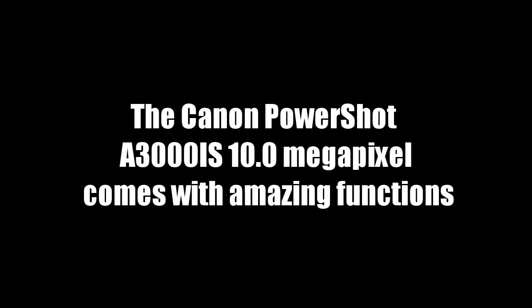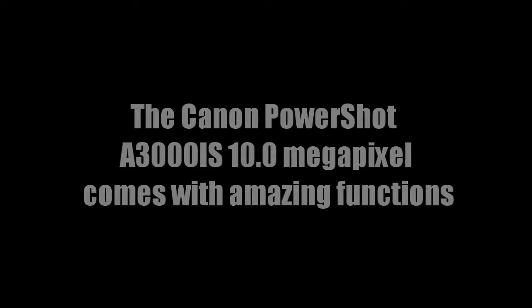If you are searching for a digital camera that features optical image stabilization, you will find out that the Canon PowerShot A3000IS is among the best choices of many consumers. With this feature, you can avoid blurry or hazy shots because this digital camera automatically detects and corrects it. This is one of the features why many consumers choose the Canon PowerShot A3000IS, because taking pictures has never been so easy.